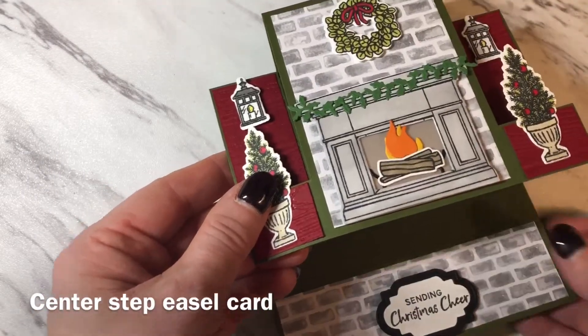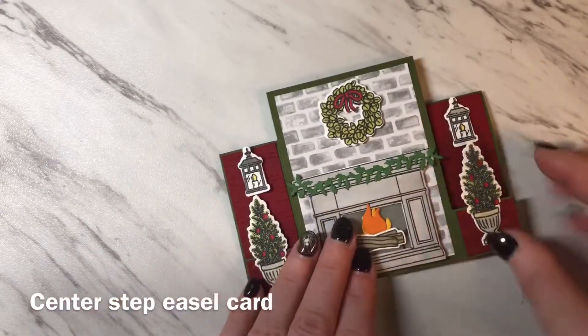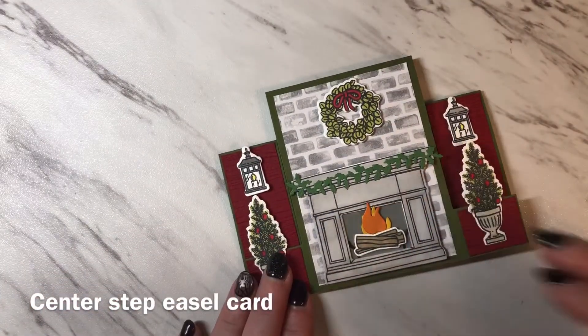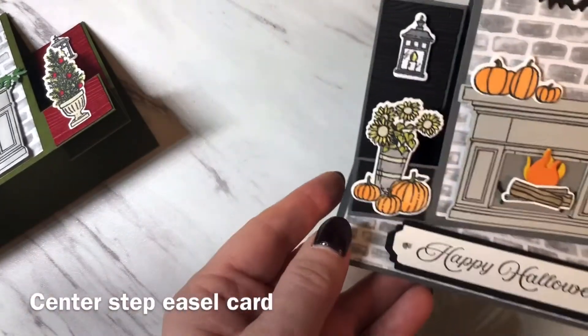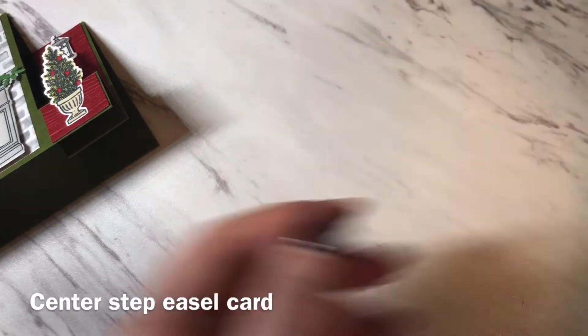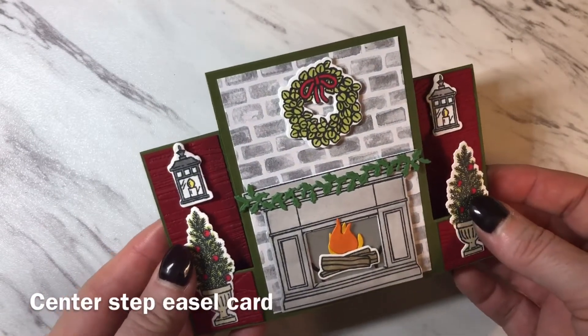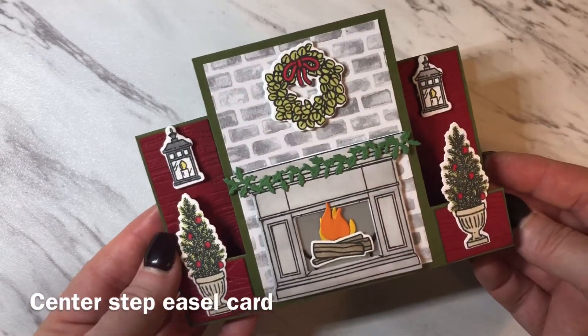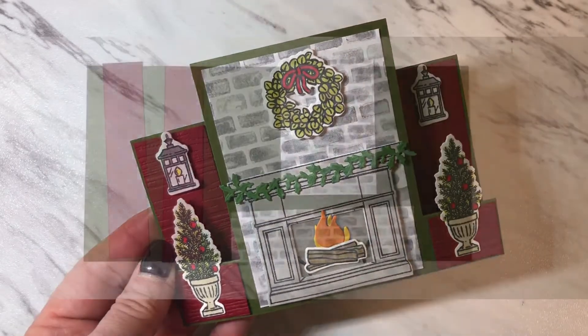When I remove that I can just fold up the card and the card can be mailed flat. I've made another version as well just to show you, and this one has a Halloween theme. The one I'm going to show you today is this Christmas version. I hope you enjoy the video. If you do, please remember to give it a thumbs up and subscribe to my channel. Now let's get started.